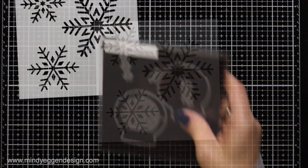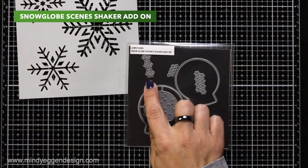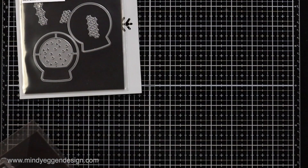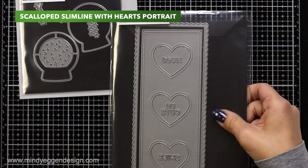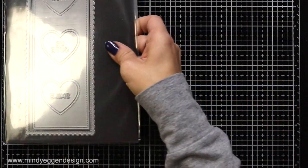I will also be using the Snowflake Trio Stencil. I'm going to use the Small Snowflakes from the Snowglobe Scenes Shaker Add-On Die. This is the Scalloped Slimline with Hearts Portrait Die.